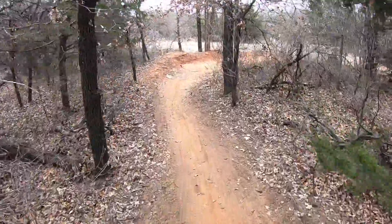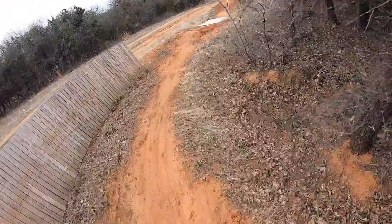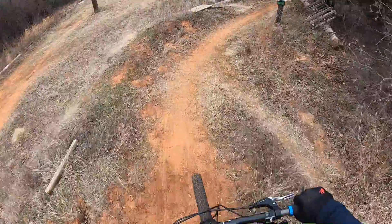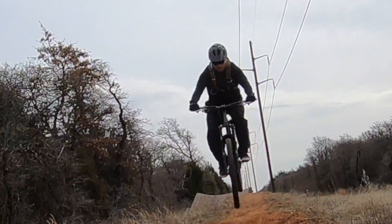As we ride more and more, we get a little braver, take on a little bit bigger jumps, maybe go a little bit too fast — you're gonna crash, you're gonna get pedal strikes, you're gonna get wrapped up in your bike and not know how it happened, or you're gonna get one of these.